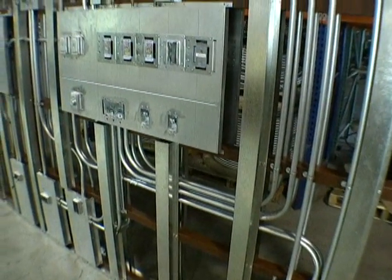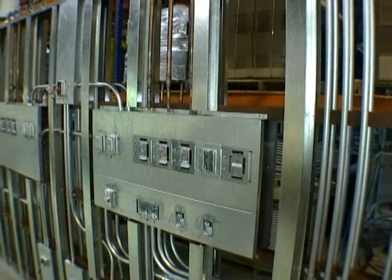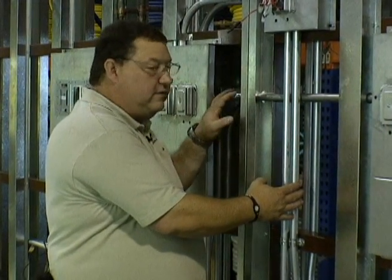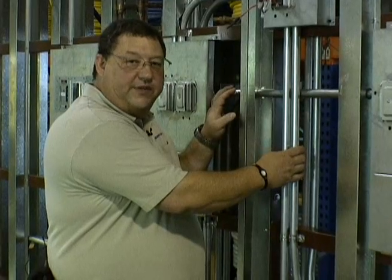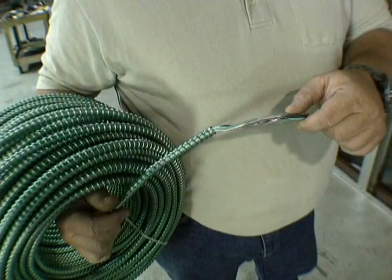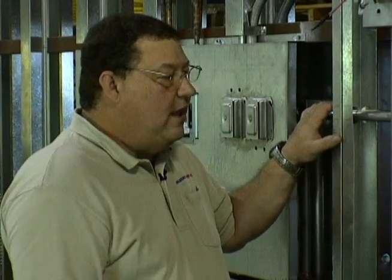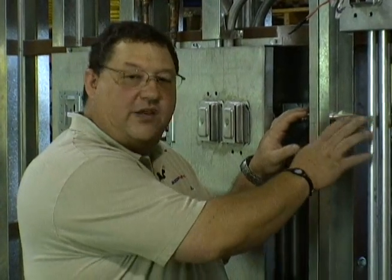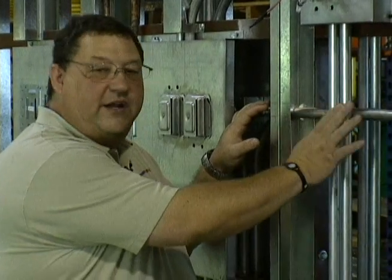This wall has presented some unique challenges. We have prefabricated this wall using all three-quarter inch conduit so that we can keep our critical power and our normal power separated and still be able to run within the six-inch wall on both sides of a double-sided wall. In many circumstances, the normal power — which we have here run in three-quarter inch conduit — would be run in HCF, or healthcare facilities cable. Healthcare facilities cable is an AC type of armored cable that allows you to easily make some of these bends.